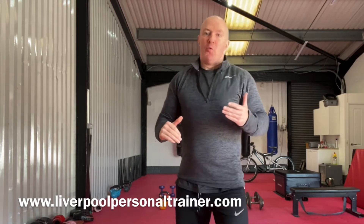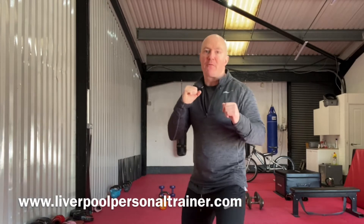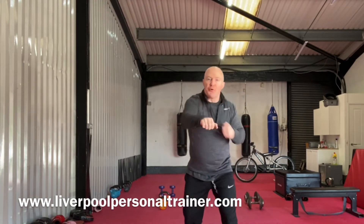Remember, when we move back, we push off this front foot, and when we go forward, we push off the back foot. So from here, we can push back and go through the combination.